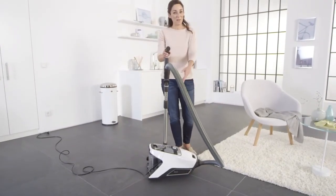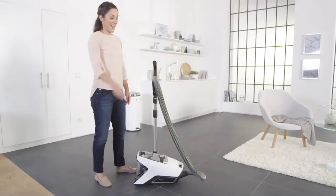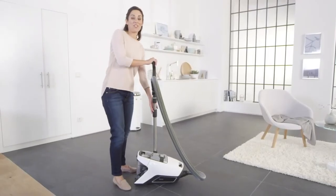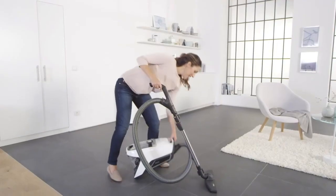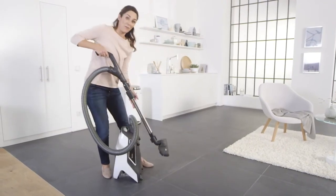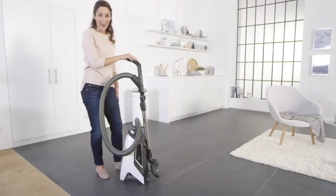When you've finished vacuuming, simply rewind the cable. Then push the telescopic tube back together and park the floor brush on the back of the vacuum cleaner. This makes it easier to carry and store.